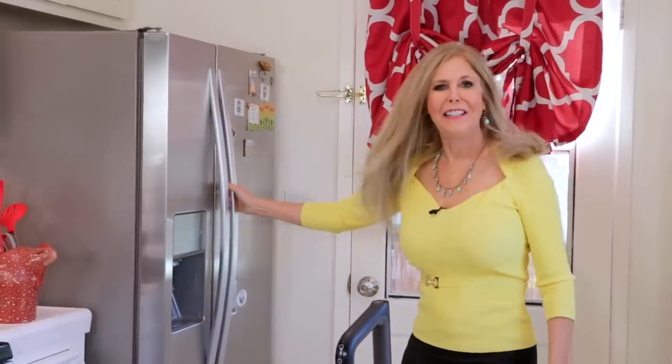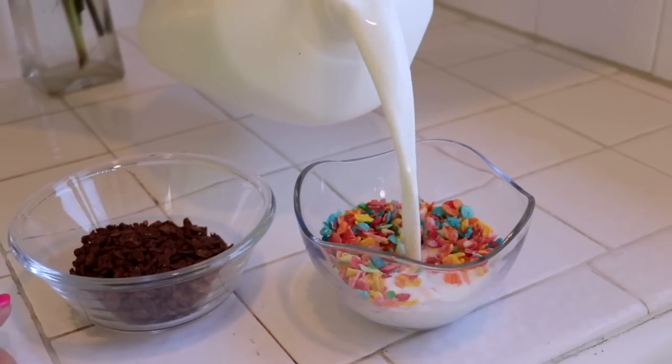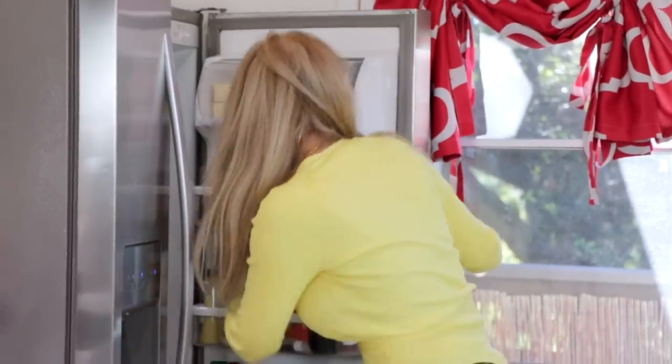Imagine if you will, it's breakfast time at your household. And the kids want cereal, of course, because it's all filled with sugar — but you as a mom want them to have an egg. And in my household, someone always wants some hot sauce, so you gotta have that.